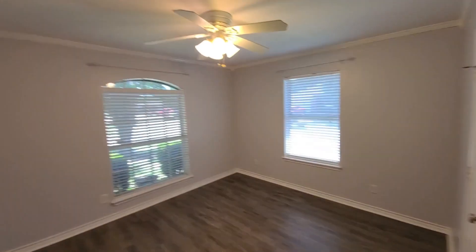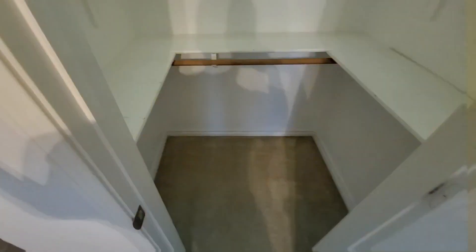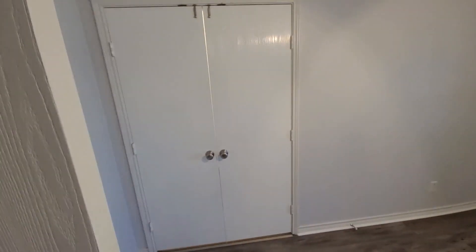This bedroom is identical to the one I just showed, but this one is actually quite a bit bigger. I don't know if it was meant to be an office or what, but it has everything for a bedroom — nice closet and French doors.